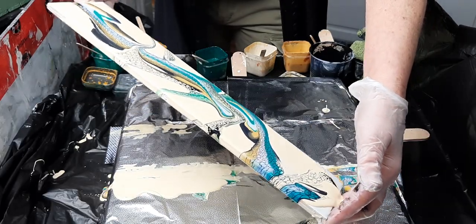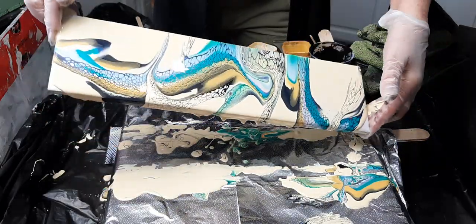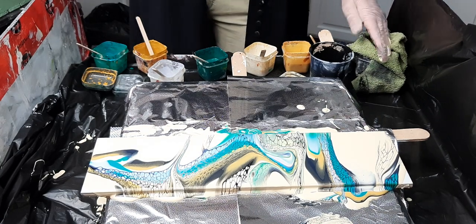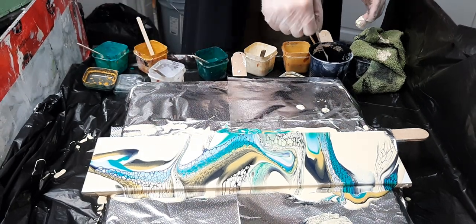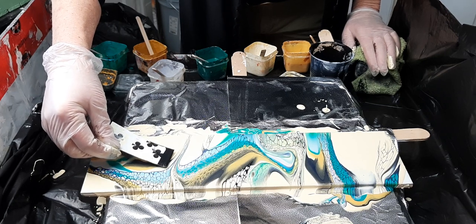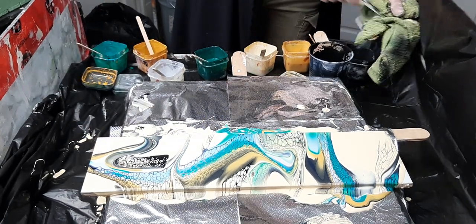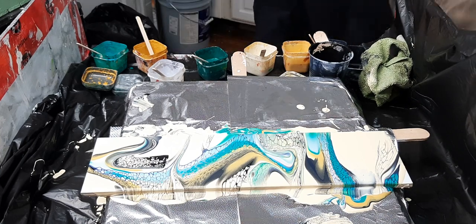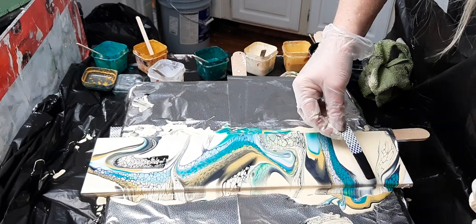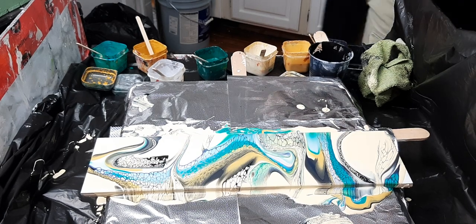Let's figure out whether we're going to do anything or whether we're going to do nothing. That was 100% my fault — I have way too much paint on.